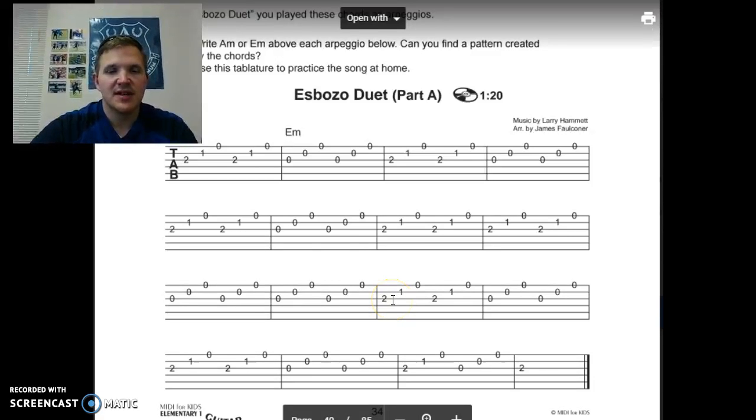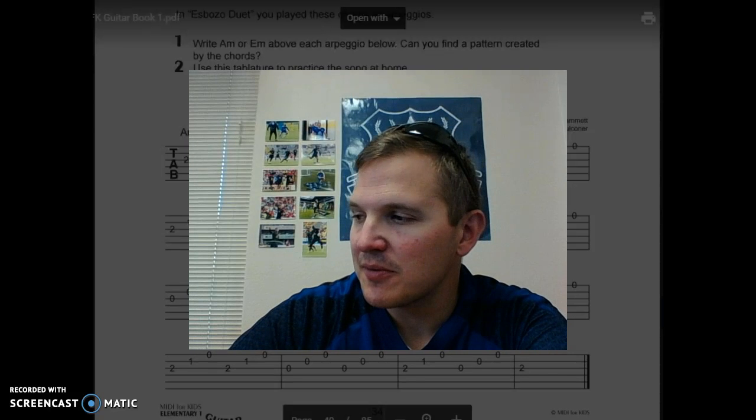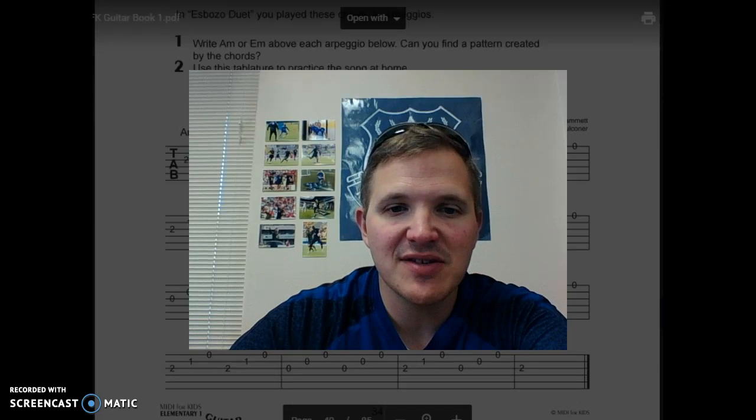Hello guitar folks. It's been a week or two, but we're really in the swing of things here this second semester.